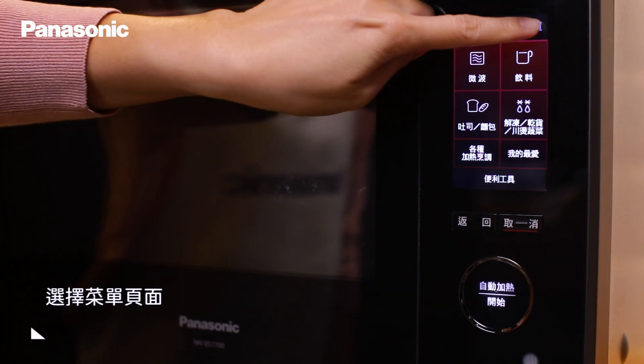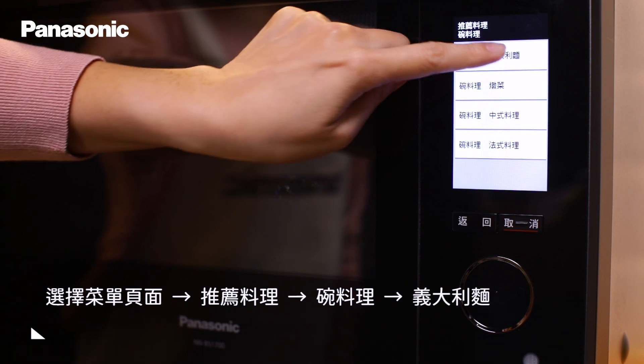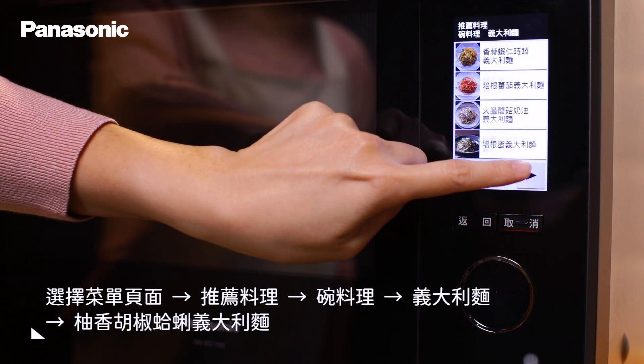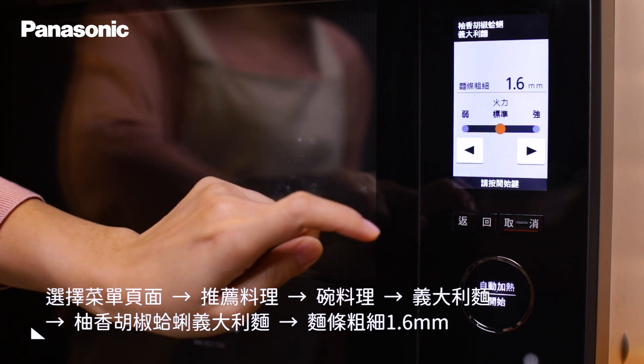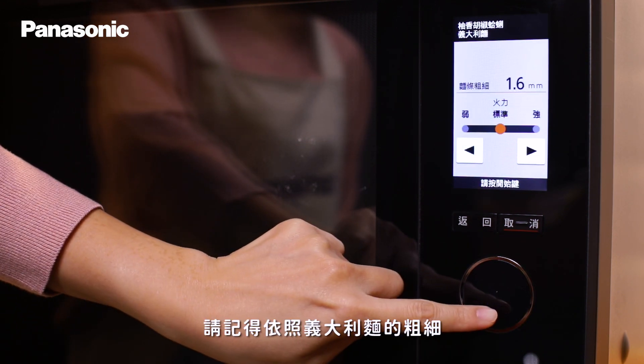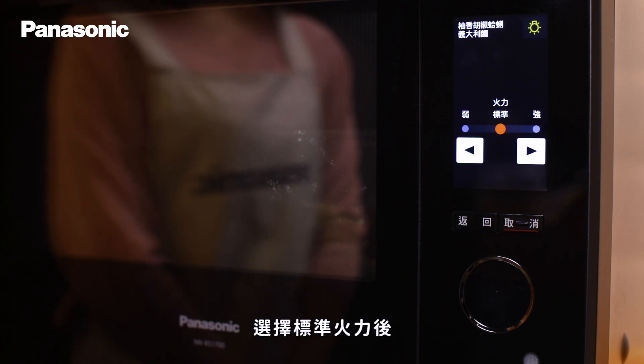接著我們來做介面設定。在菜單頁面中點選推薦料理、碗料理、義大利麵後，找到柚香胡椒蛤蜊義大利麵。今天我們使用的是1.6mm粗的麵條，請記得依照義大利麵的粗細去做選擇喔。選擇標準火力後就可以開始加熱了。